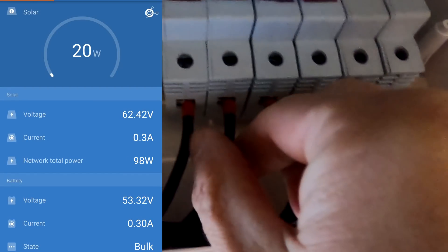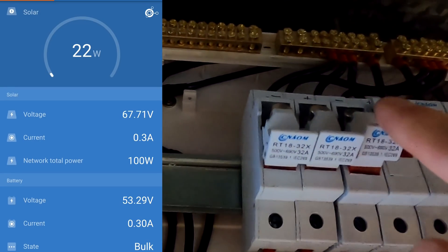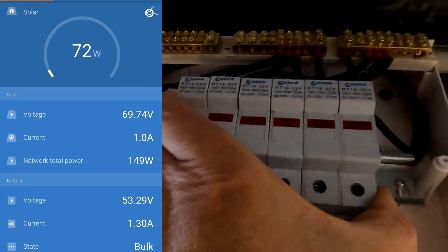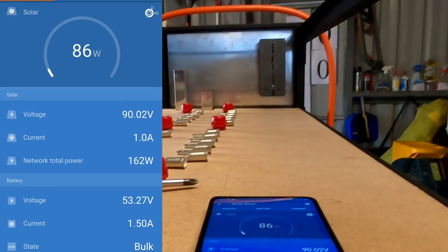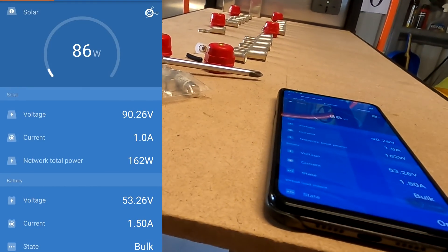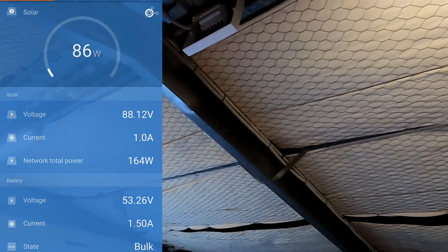Cables are all double and triple checked — all good. Now connecting all three strings in parallel. We should see an increase to maybe 100 watts. We're getting 85 watts and the total network power is 160 watts, split between east and west roof. That is all good — finally.